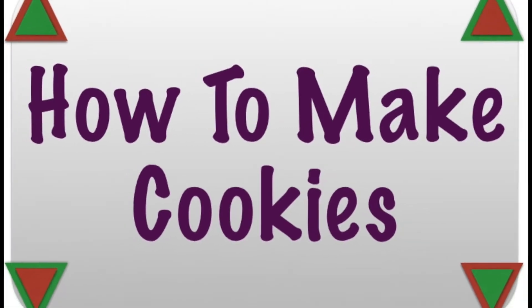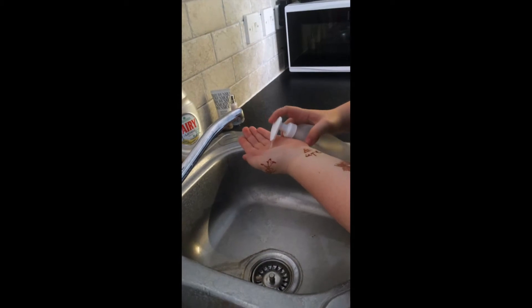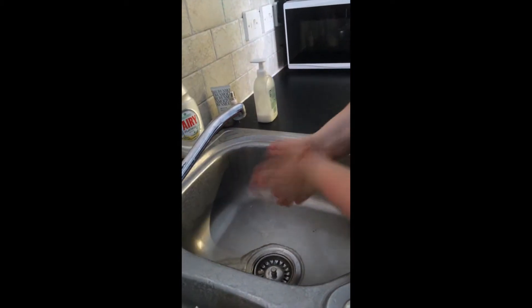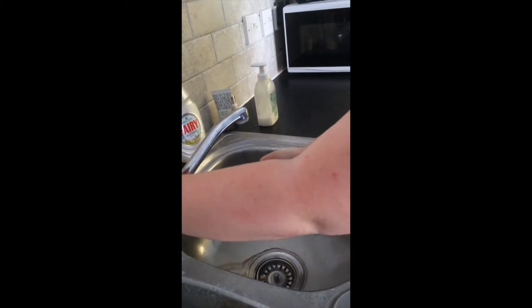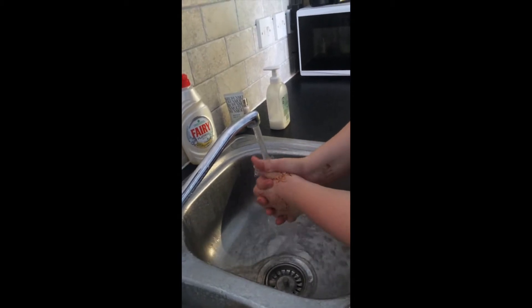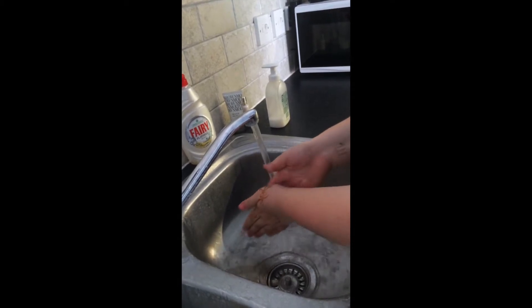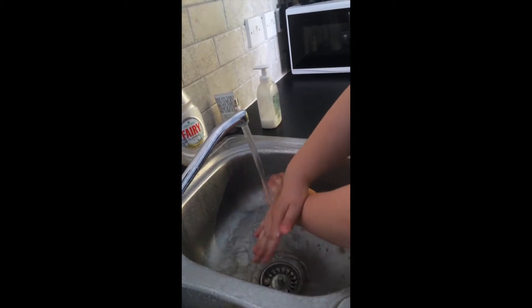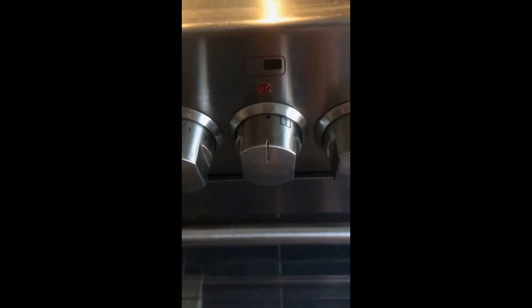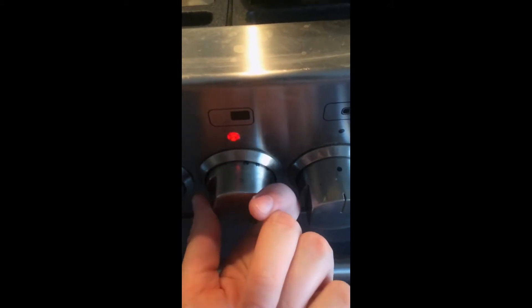This week's video: how to make cookies. Firstly, make sure to wash your hands thoroughly. Preheat the oven at 190 degrees.